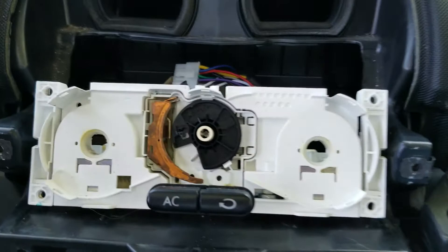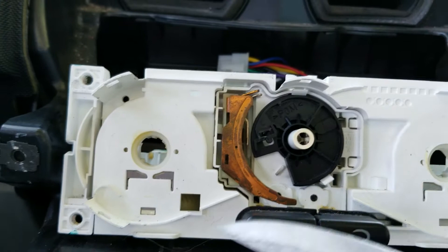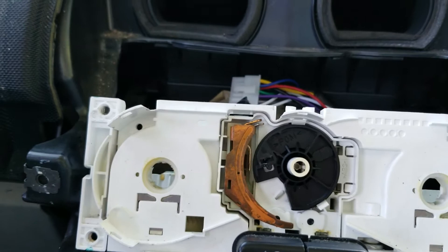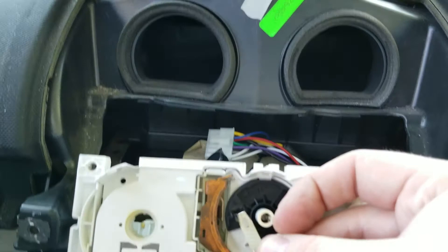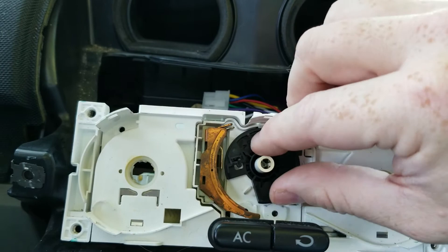Inside here you've got this black ring, and in this black ring is a small little plastic retainer right here. There's a little metal piece that needs to clip right up into here. This piece clips up in there, and this metal arm here will actually make contact with it as you rotate the dial — as you rotate the dial it moves up and down.